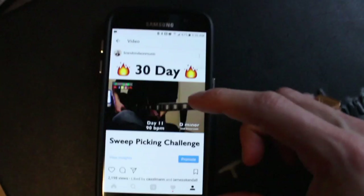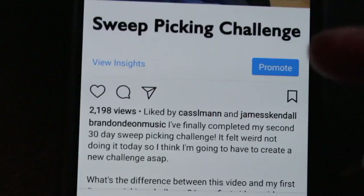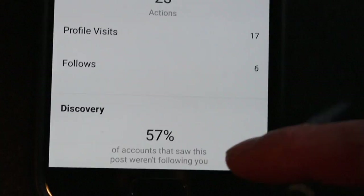Here it is — almost 2,200 views, nice. If I look at the insights, 57% of the accounts that saw this weren't following me, so that's good. That's what I want — people to see it that don't follow me, because it's exposure. It's only been 12 hours and that post is doing pretty well compared to my other posts, so I have high hopes as the day goes on.